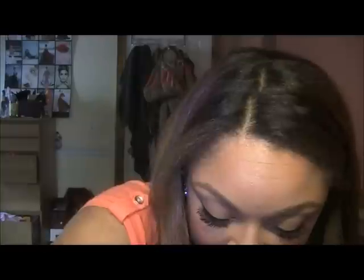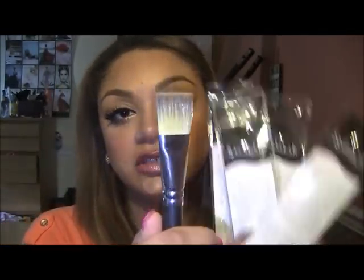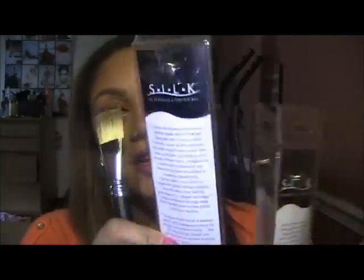So I got some brushes from Royal. I think this line is called Silk, but it's by Royal. I got this cream brush to apply cream eyeshadows, and I got this concealer brush. And I also got this flat top foundation brush, which is really, really good. I took it out of the package because I'm already using it — that's how good it is. I was really surprised at these brushes.